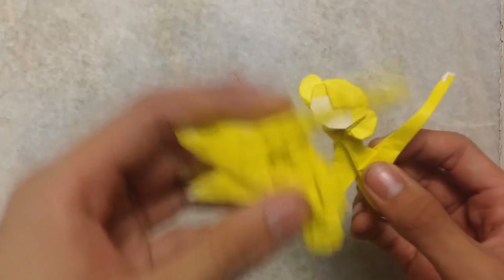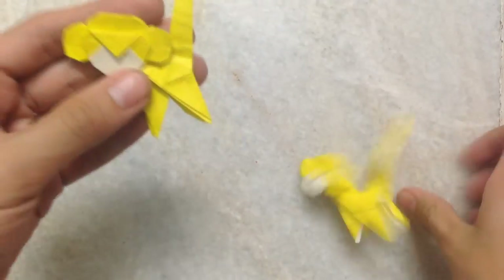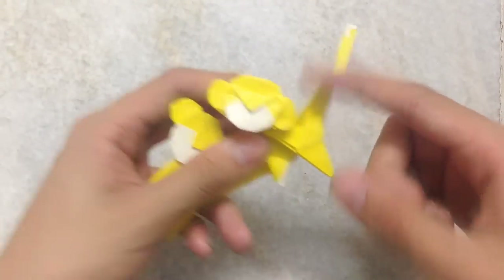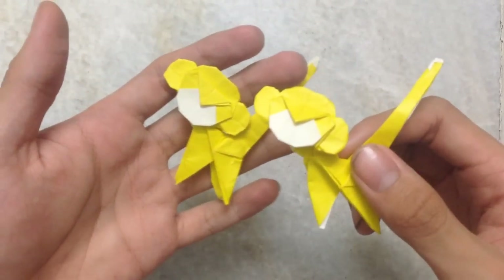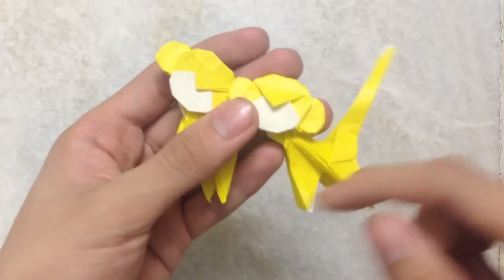Hey everyone, today I will be teaching you how to make a monkey. The head tutorial — you can click it right here. I will not show you how to make the head, but only the body.